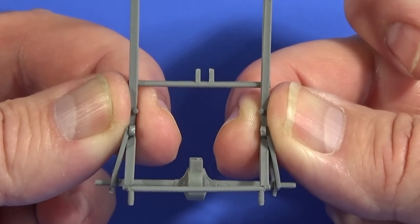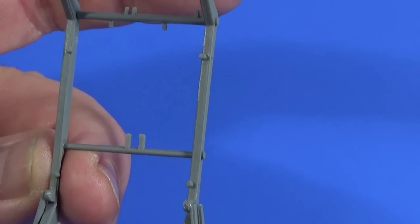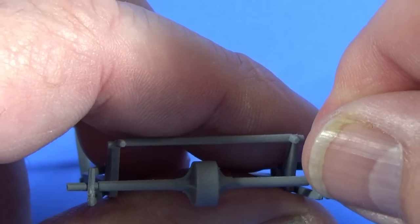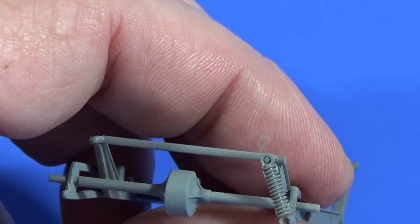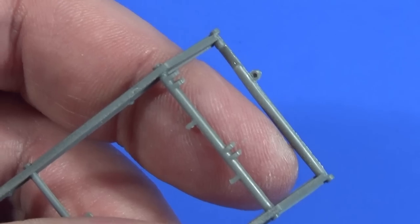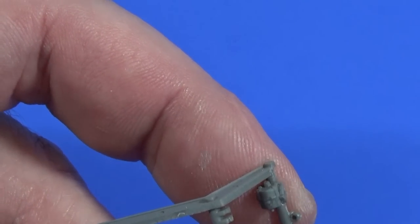These come out at an angle - just try and keep the angle equal between the two sides and let that set for a bit. Then these coil springs and damper units can go on the back.